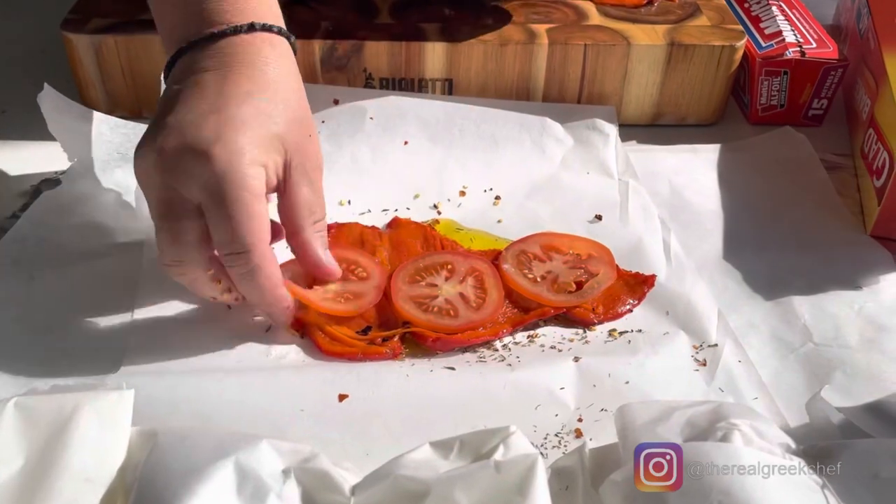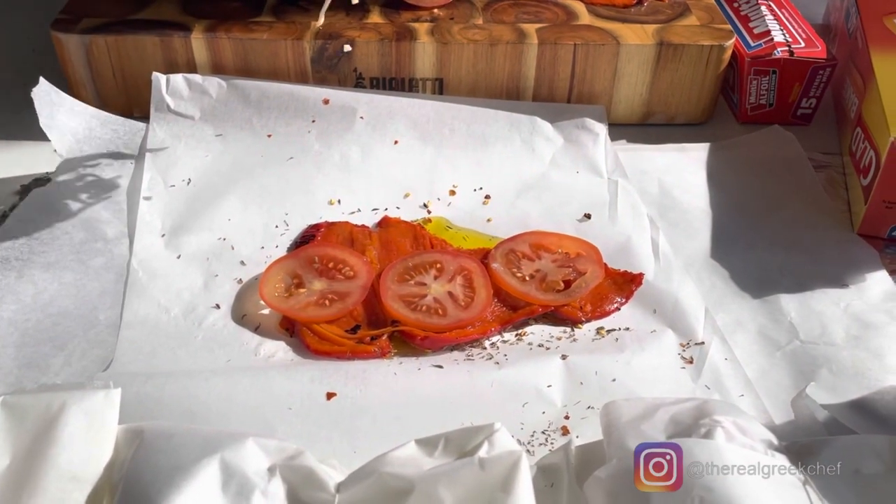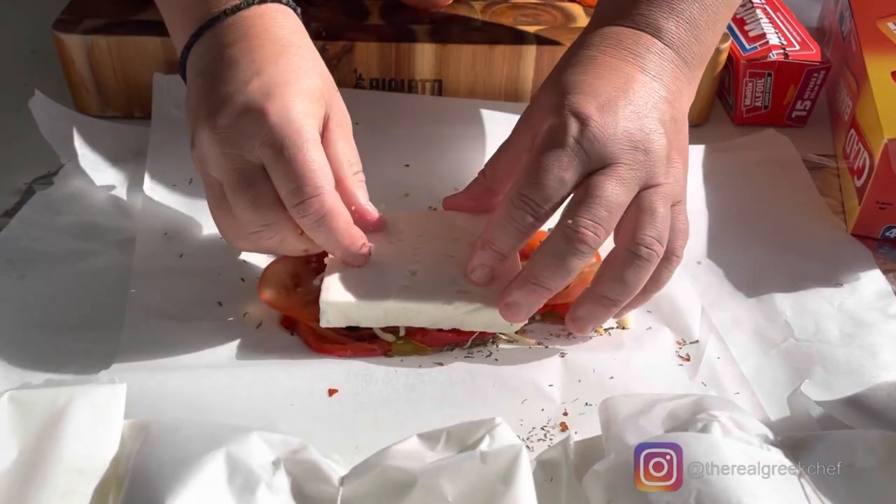Red capsicum, tomato, and feta — these are the ingredients for the Greek appetizer going into the oven.